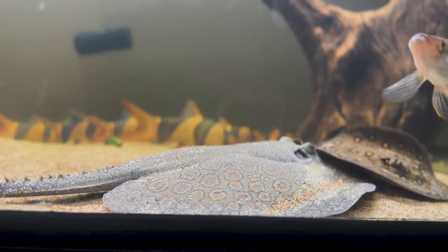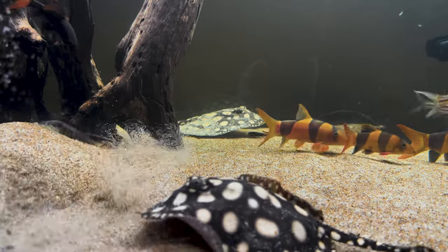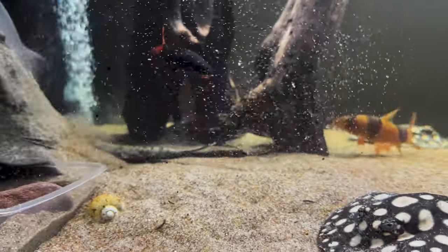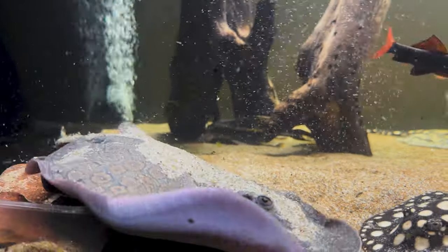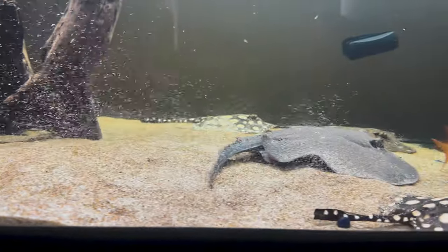The next key thing to nail is water parameters. Stingrays are hardy fish, but when parameters aren't to their needs they show a response immediately and things can go downhill fast. I focus on ammonia, nitrite, nitrate, and pH. Ammonia and nitrites need to be zero — there's no real leeway. Nitrate can go up to 50 parts per million, but keeping it under 20 is most ideal. pH should be maintained between 6.5 to 7.5. Freshwater rays are a tropical species, so maintain temperature around 24 degrees and above — I keep mine between 26 to 28 degrees.